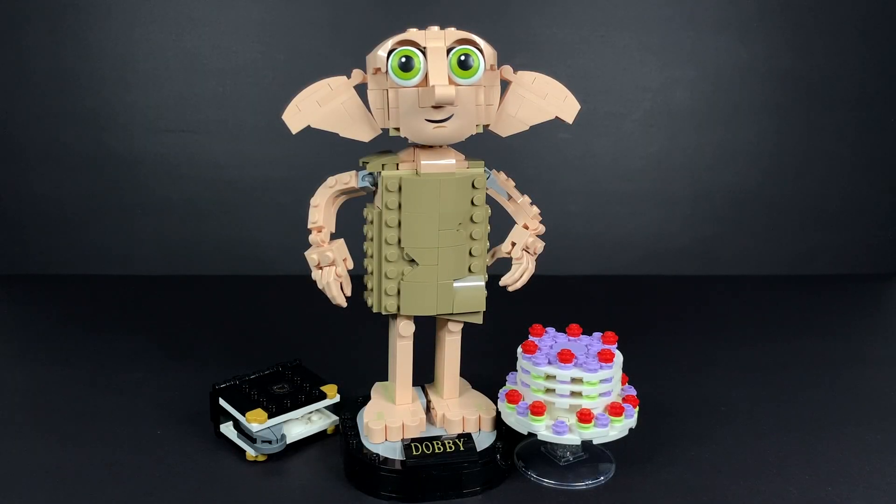Hey everyone, welcome back to my channel. In this video I have a brand new LEGO Harry Potter Summer 2023 set — Dobby the House Elf, set number 76421. First off, this set right here is cute at a first glance.